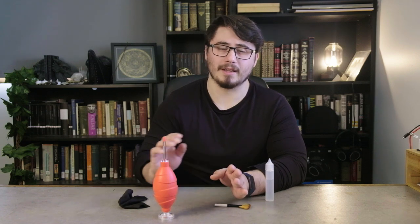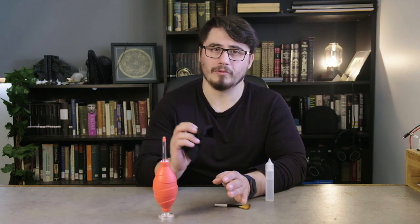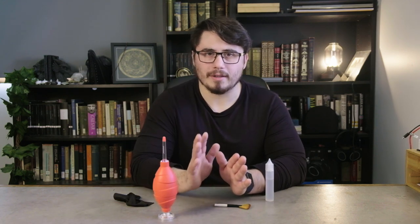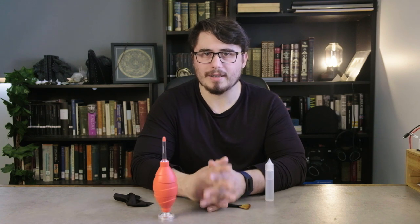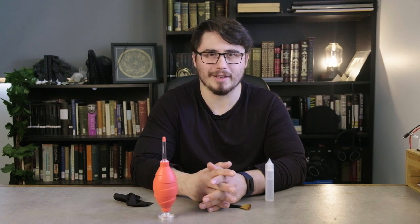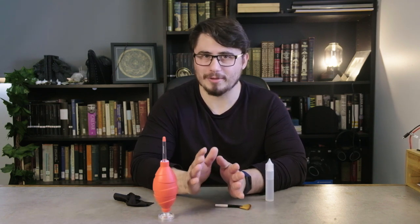Also, never apply the water directly to the lens — always put it on the cloth and allow it to absorb before using it on the lens. Finally, don't worry too much about this. Take care of your gear, but it's not going to impact things as much as you might think. Lens Rentals actually did some tests to see how bad things have to get before you can notice any image degradation — I'll link it below because it's pretty interesting and a little bit funny, and demonstrates that we probably stress way too much about this.